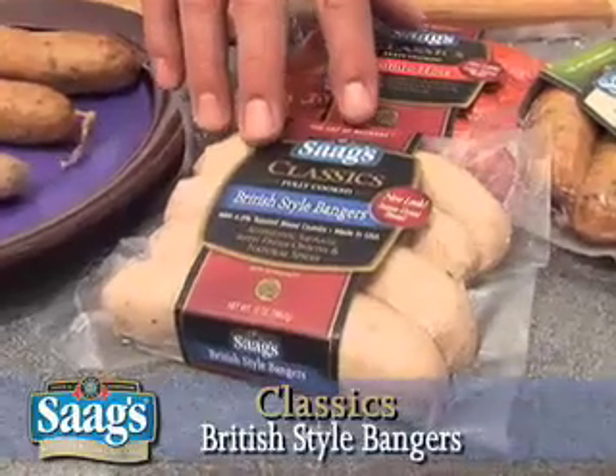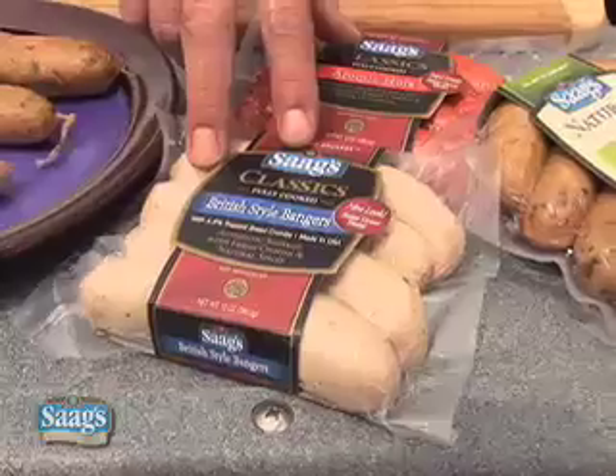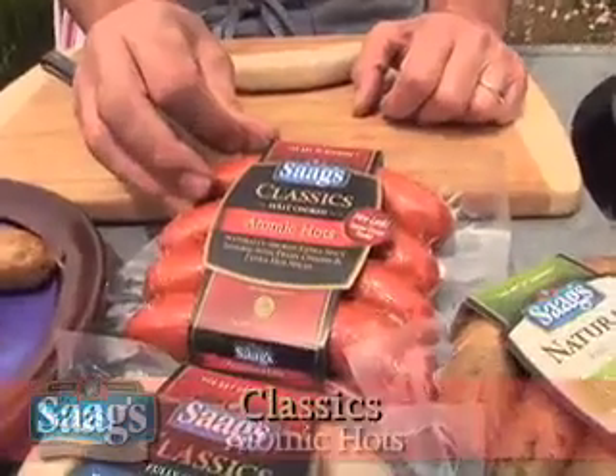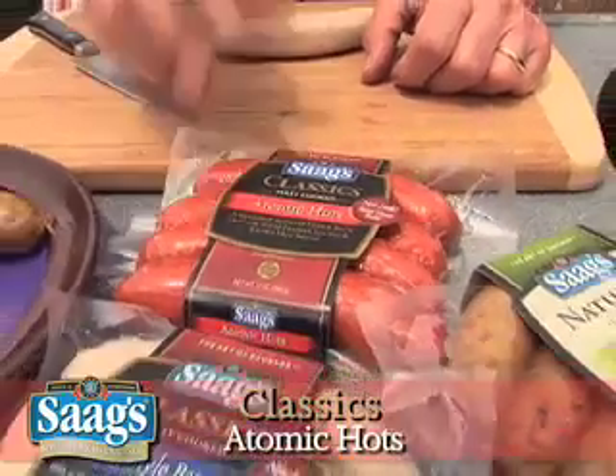Again, this is a fully cooked sausage. This is a pork sausage and it has a little bit of breadcrumbs in there. And then also, for the spicier style, I'm using Atomic Hots, which is a pretty spicy pork sausage, and it also has some beef in there as well.